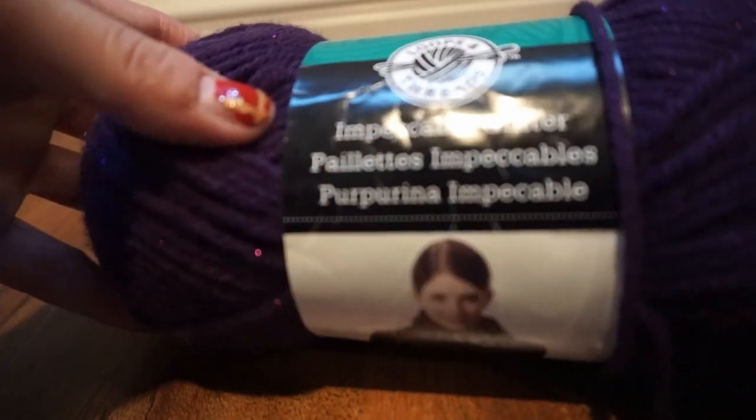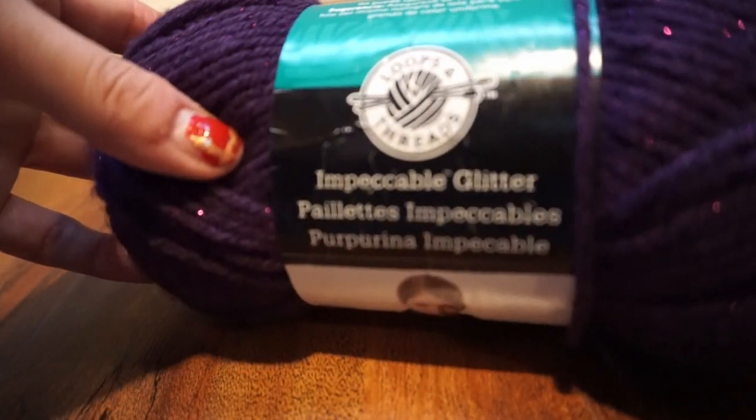Today I am going to show how to do a stockinette stitch — this is like knitting 101. I'll show how to cast on, how to go back and forth needle to needle, and how to get that V pattern on one side and the bar pattern on the other side.